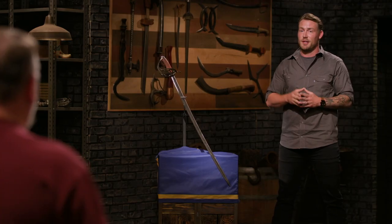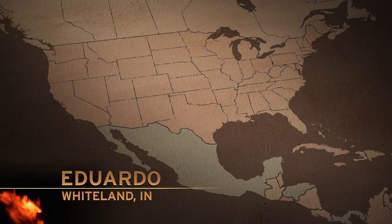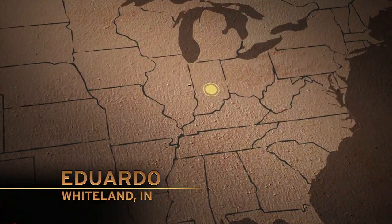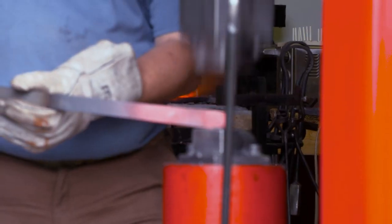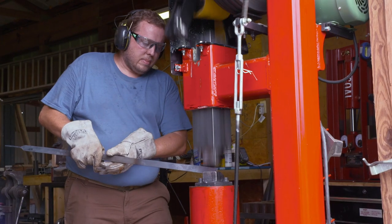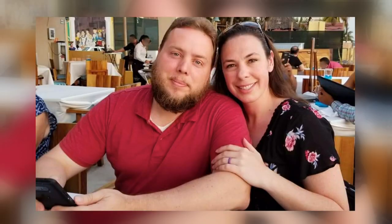All right, guys, we will see you in four days. Good luck, stay safe. My name's Eduardo Sol. I am originally from Mexico. I moved to the US because I was a foreign exchange student during college and met the woman of my dreams. She got me into blacksmithing, and I got hooked on knives.